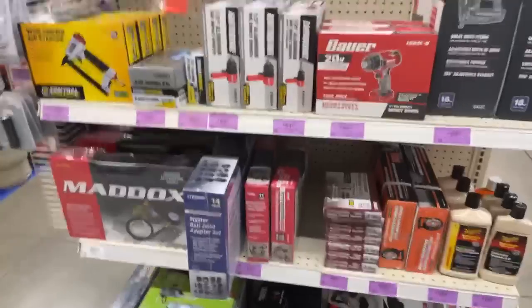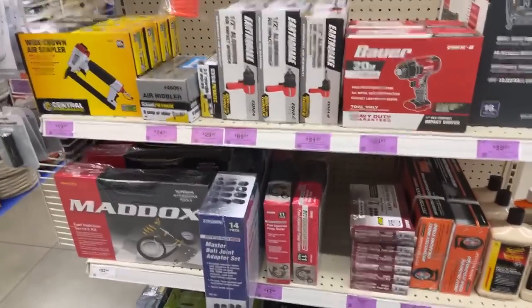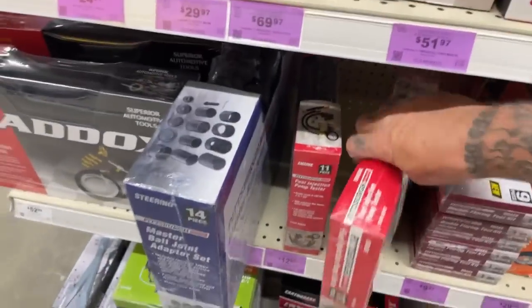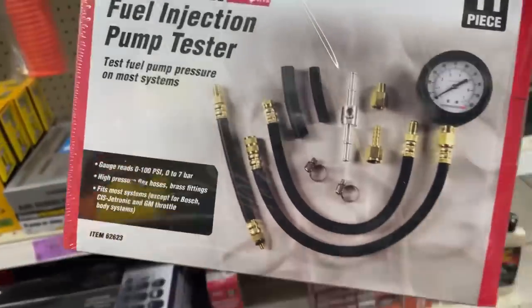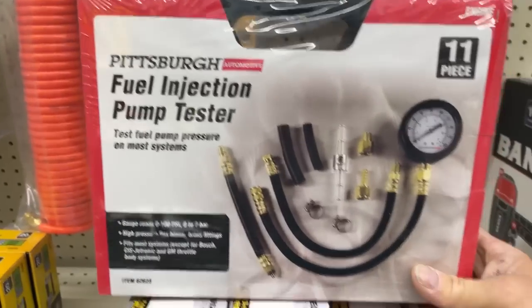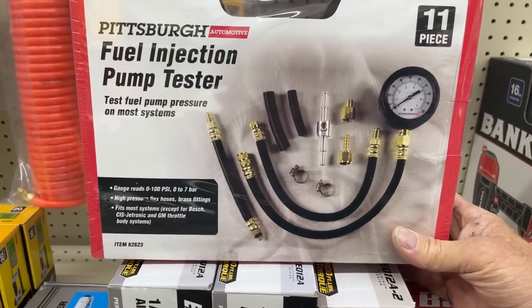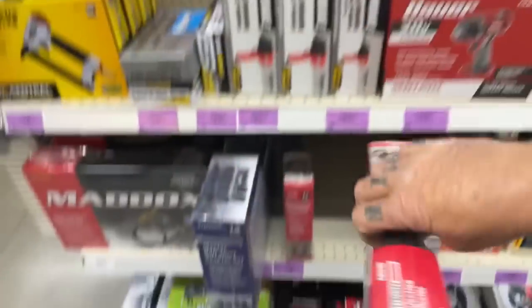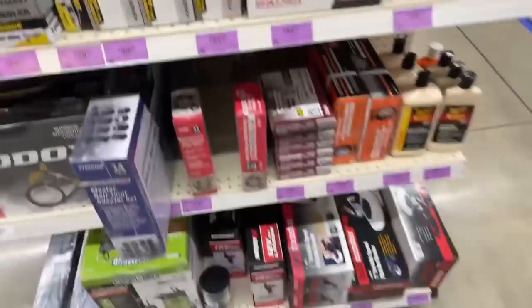Fuel injection pump tester — now, that's just a tester, but look how much that is. I can't believe this — $12.97 for a fuel injection pump tester. Did you just hear what I said? $12.97, guys. That is totally insane.